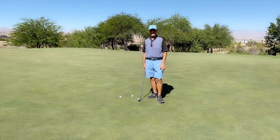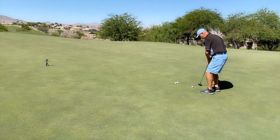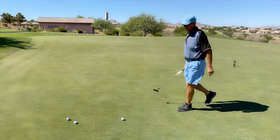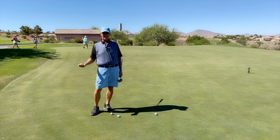Now let's do the same stroke going back uphill. I'm going to try my best to do the same stroke. After walking it off, the balls traveled about six to seven paces. So now I know on this course with a basic downhill putt my baseline is eight, and with an uphill putt my baseline is six.